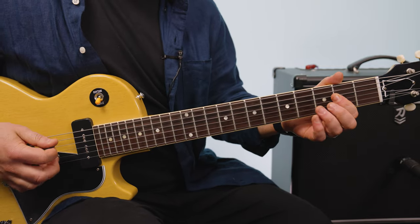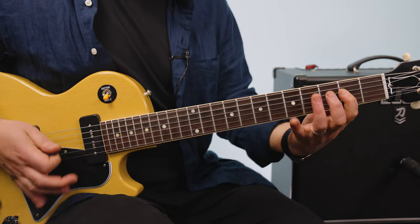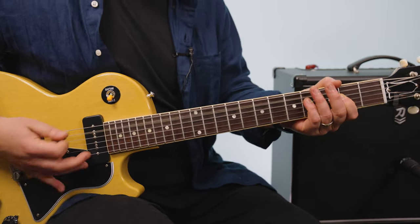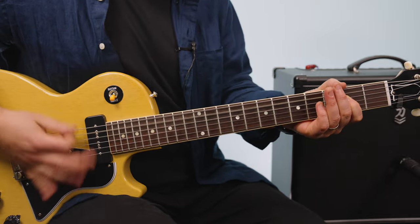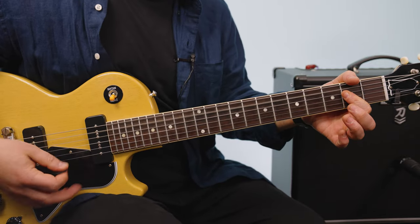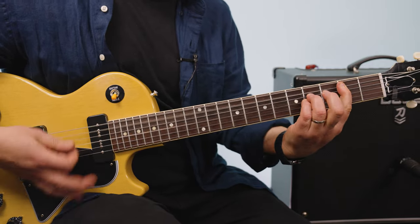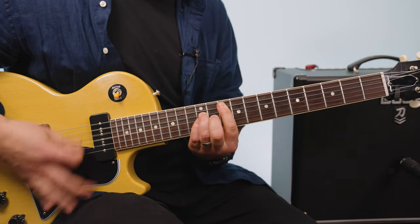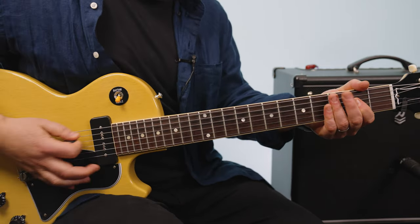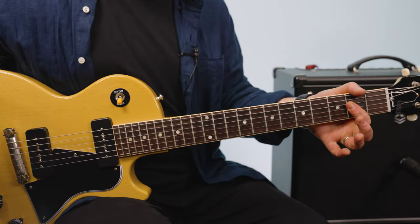So we're going to do an A power chord, and this is when there's no singing that he adds that riff. All power chords — super fun to play, great sounding patch. Obviously a sweet guitar with the P90s.